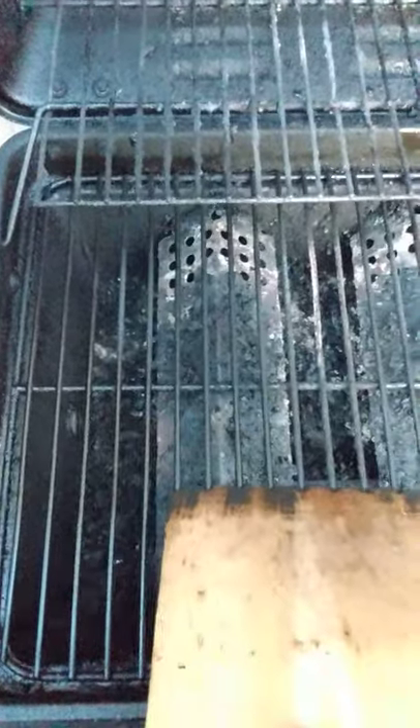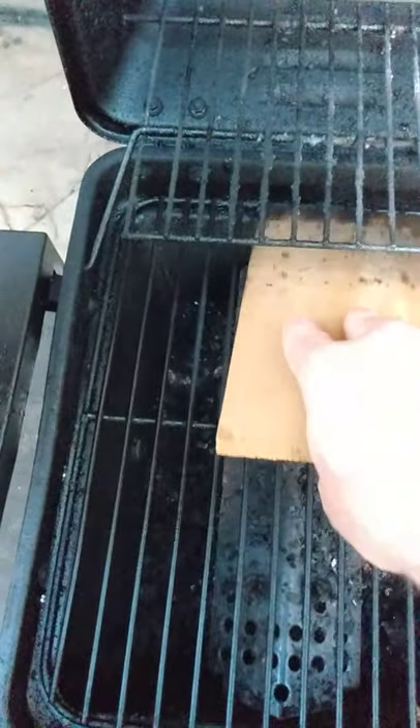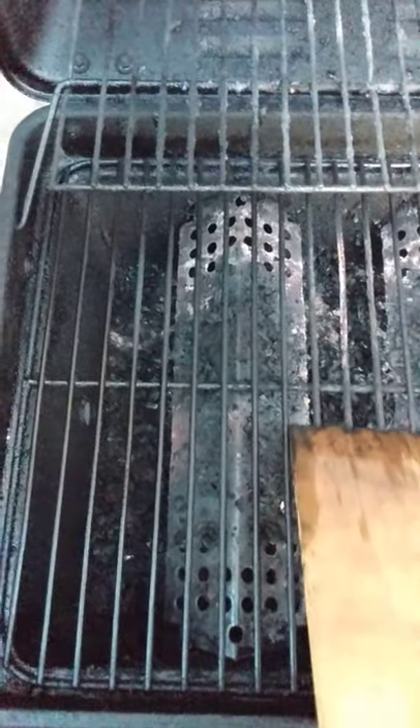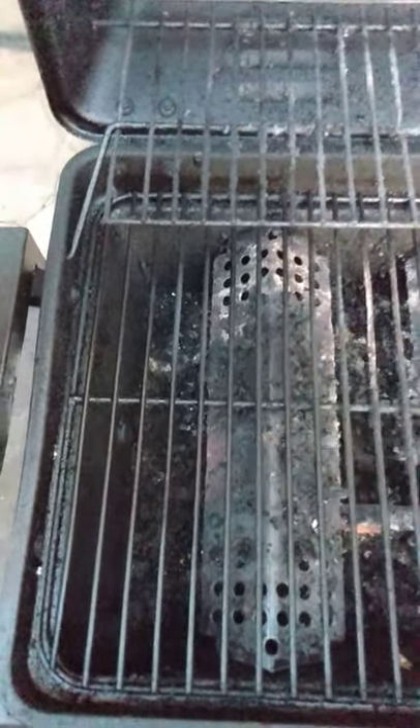Hey everybody, it's Jason with Suburban Adventures, and I'm about to show you a really easy way to clean off your grill grate if you don't want to use one of those wire brush grill cleaners. Some people don't like to use them because they can leave little tiny wire pieces on your grill that then get into your food.